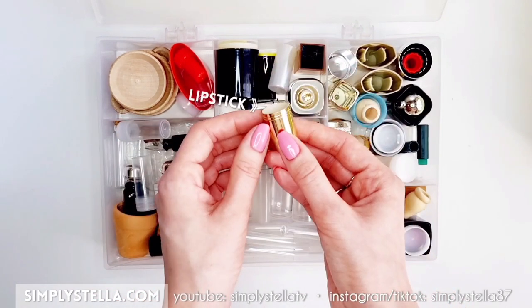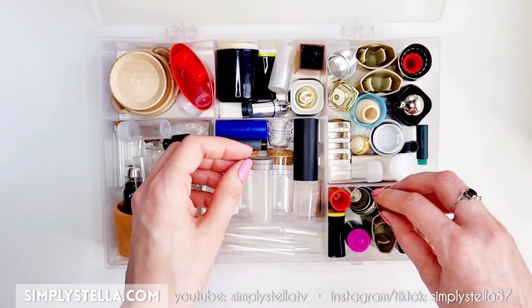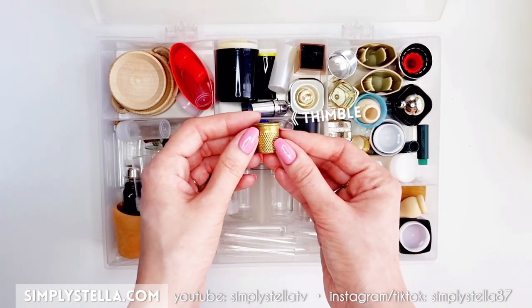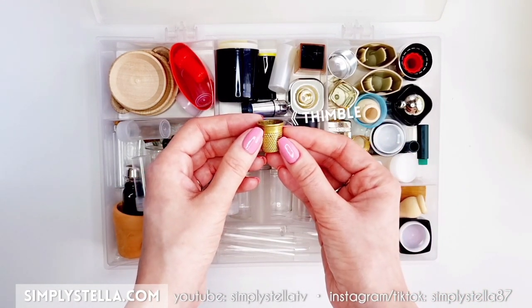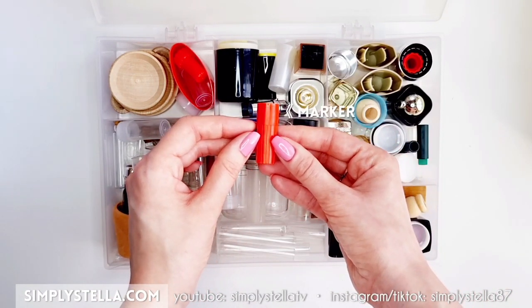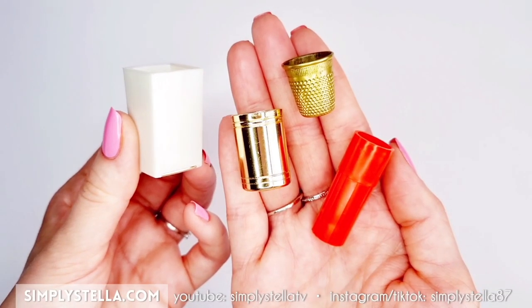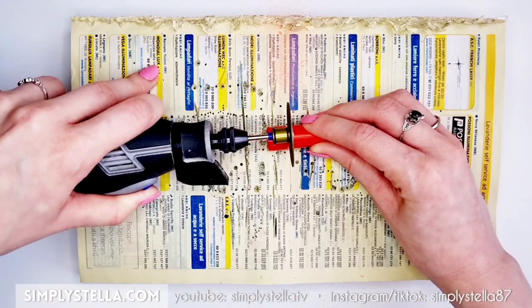This is what I chose to make my vases: a cap from an old nail polish bottle, one from a lipstick, one from a marker, and even an old thimble. Obviously, if you want, you can just leave your caps as they are, but I wanted to customize mine just a little bit. I'm going to show you four very quick ways to do that.